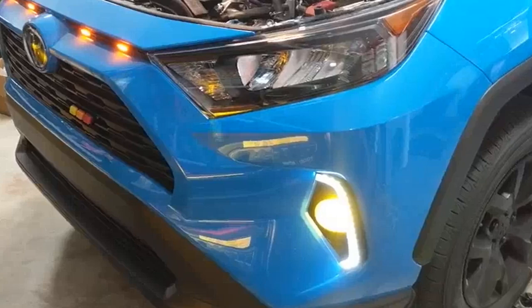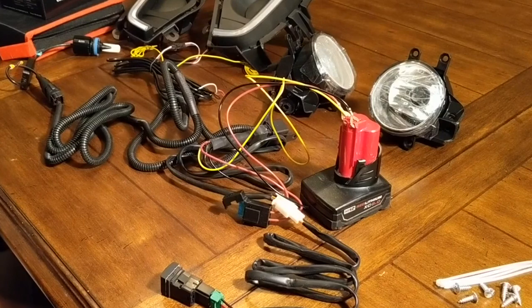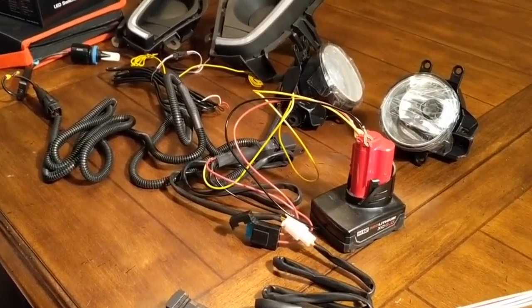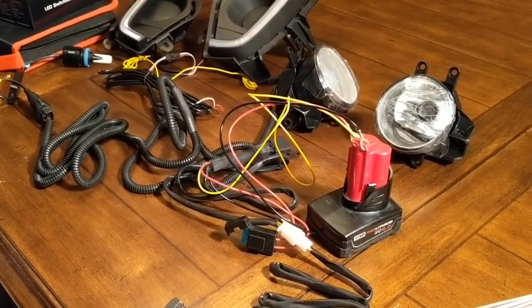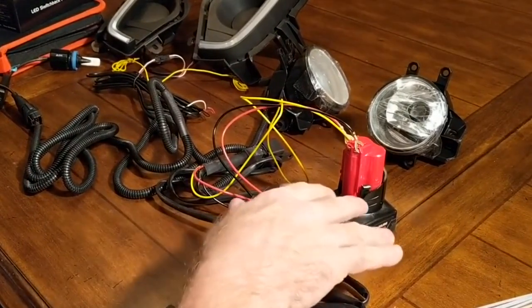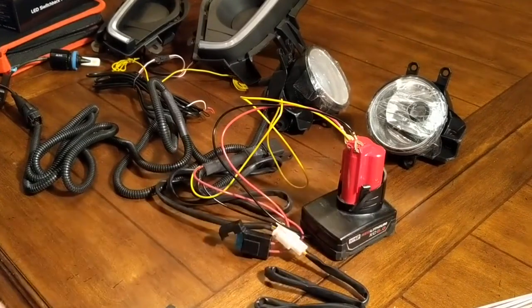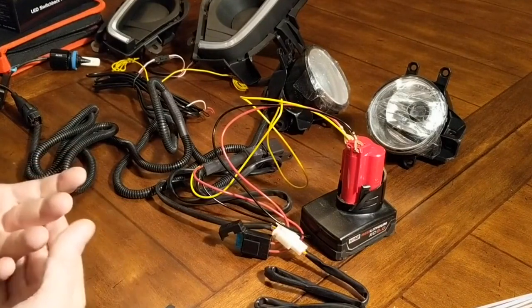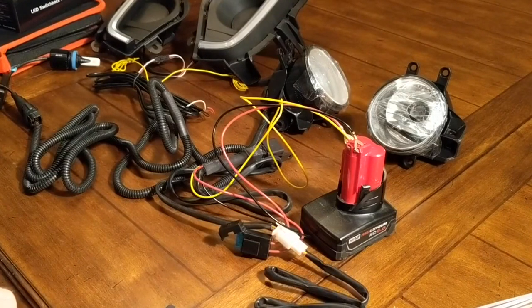Hey guys, today we're going to be working on doing the installation of our fog light daylight running turn signals kit for the RAV4 LE. I figured I'd do a tabletop just to explain how everything works, the changes we're going to be doing to it, and also some of the wiring to look at ahead of time so you can figure out what's going on before you have everything installed on the car.